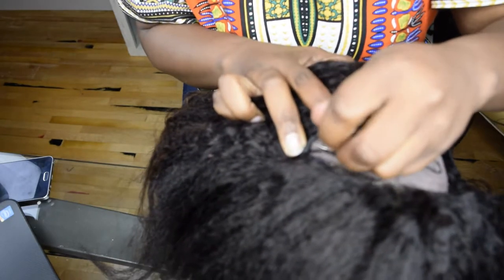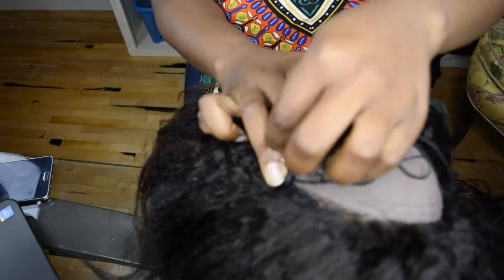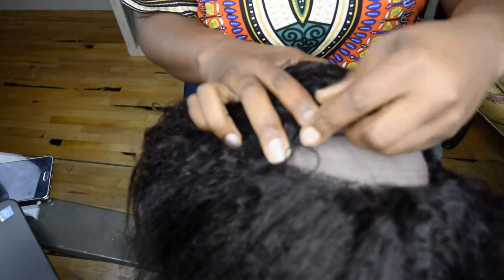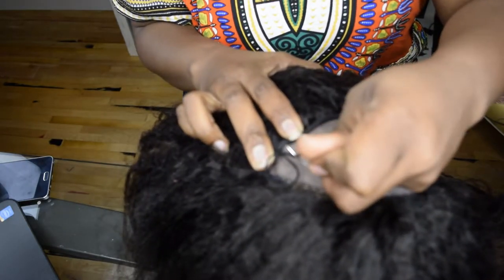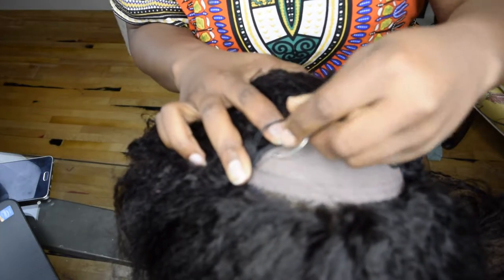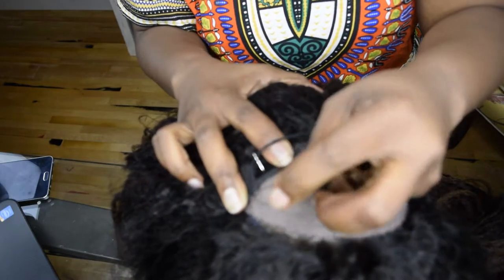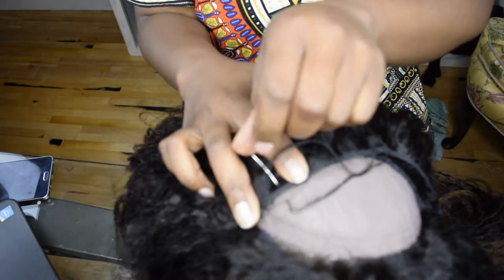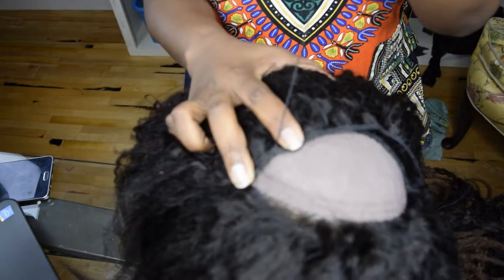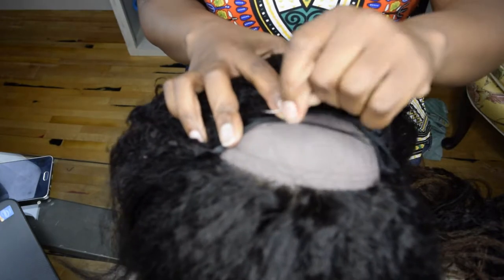This styrofoam head I just bought from the beauty supply store — it was like three dollars. The reason I like to use it is that it's easy to manipulate; you can hold it between your legs or lay sideways, whatever makes it easier to sew. And again, don't go in between where they've sewn the track — just go right under it.